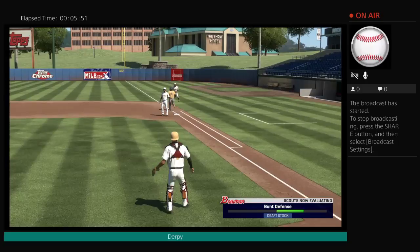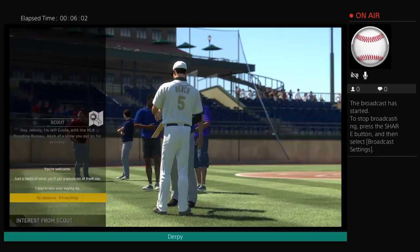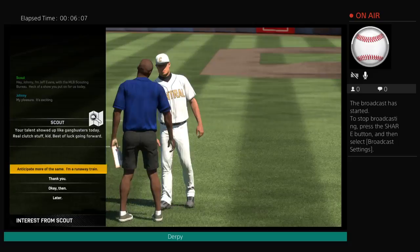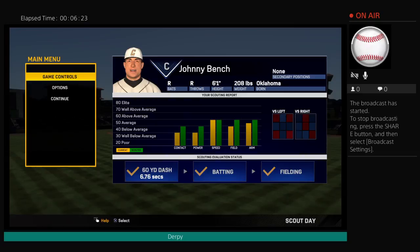When it's over, some scouts come down to make personal contact with a player of interest. This is a marketplace, and though the day's action is over... My speed — still average. Contact with power — alright, fine. Arm's good. So it's fielding.